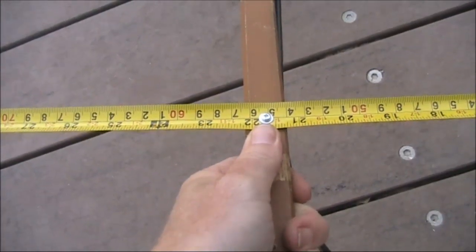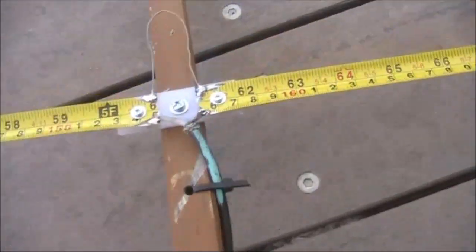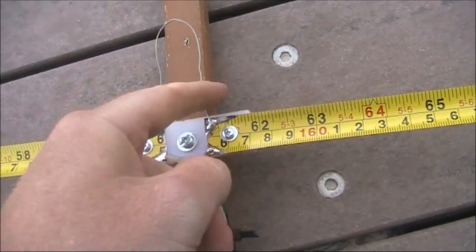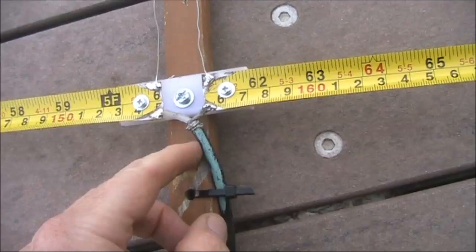Looking at the elements a bit more closely — and I'll put up some dimensions later on — this is the reflector, this is the driven element. It's got a hairpin loop, 100 millimetres of wire, fed directly with RG58 coax.